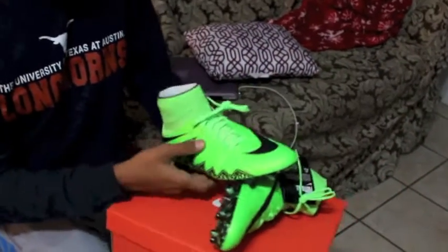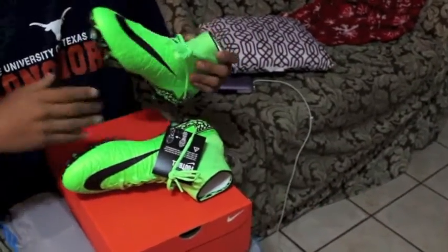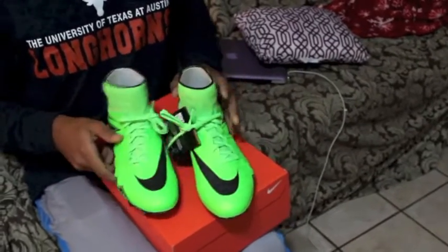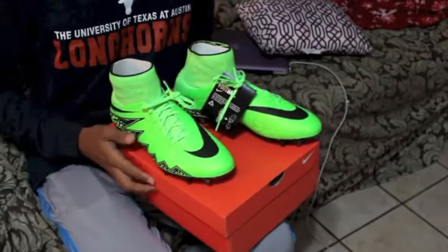Alright guys, well that was the unboxing of the Nike Hypervenom Phantom 2. In one or two weeks I will be making a review, so be on the lookout for that. And thanks for 50 subscribers by the way.